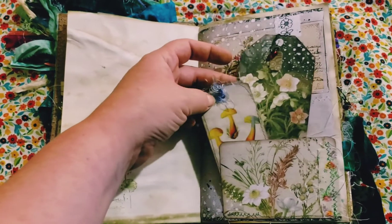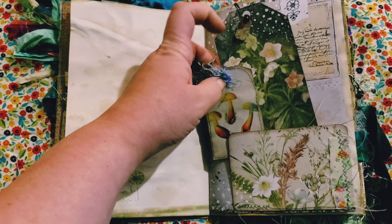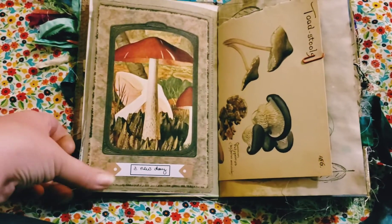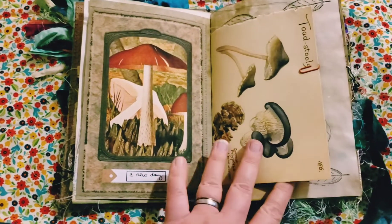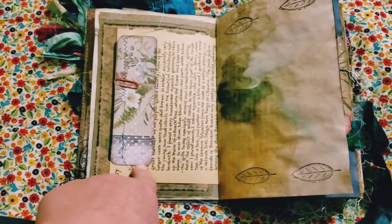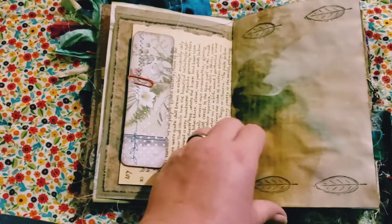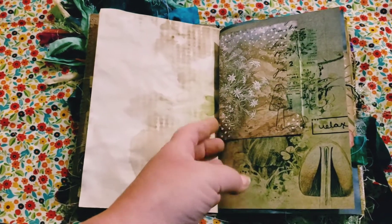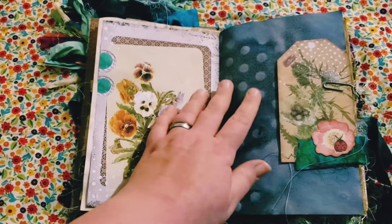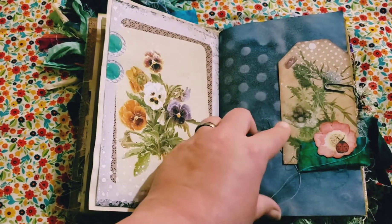There's a pocket here with some ephemera — isn't that beautiful? This one has a little tangle bead and a little bitty tag from Alicia. This is an Edith Holden book page; I love her mushroom pages so I definitely had to put it in. This is from Louise. Isn't this gorgeous, the way it turned out so grungy? And here is just a little flip-out on this mushroom page.